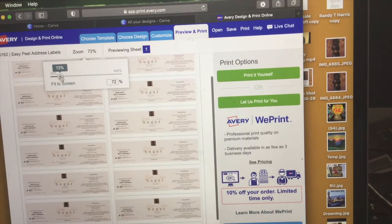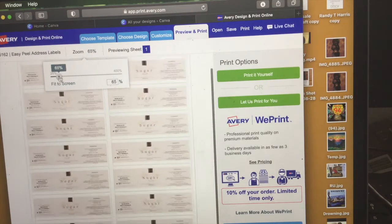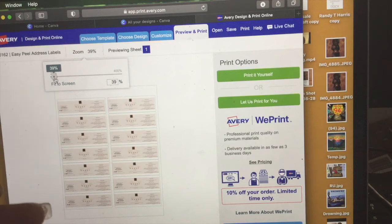I'm going to zoom in for you guys just so you can check it out and make sure none of the words are cut off. This is what it's going to look like after you're done making your labels.